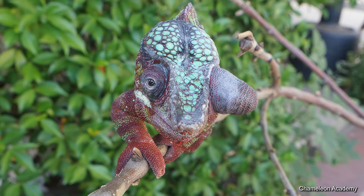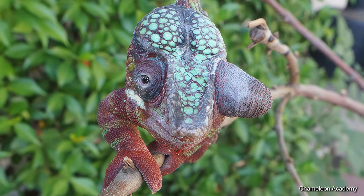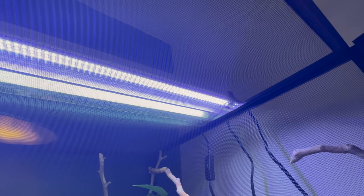Eye issues could cause tongue issues — they have to see to be able to shoot correctly. Eye issues are also usually the result of improper UVB and supplementation. So please ensure that you do have the correct UVB bulb and the correct supplement schedule that you're sticking to regularly.